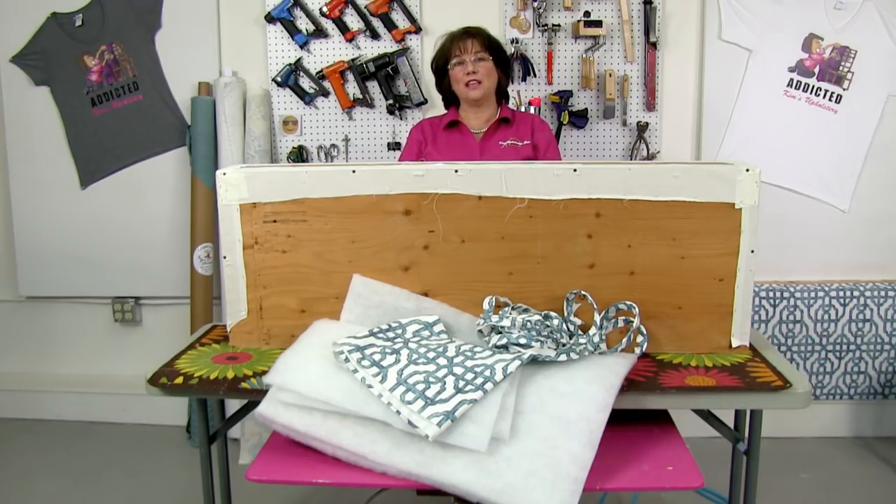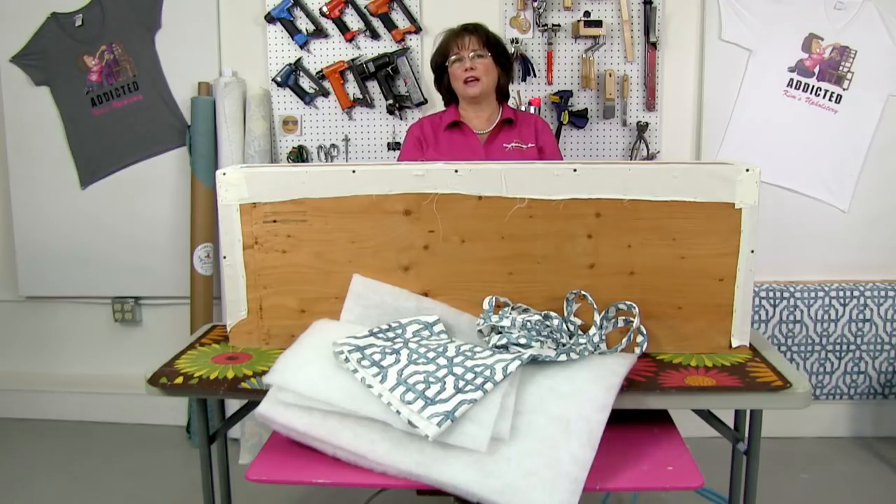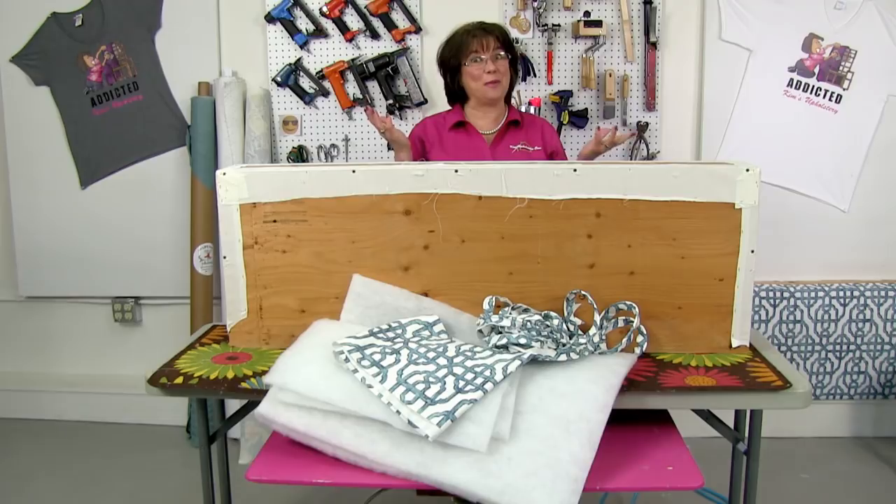We encourage you to say hello and let us know where you're viewing from. During our live segment we really encourage you to go ahead and ask any questions that you might have about upholstery projects. If you are not a subscriber to our Kim's Upholstery YouTube channel, I invite you to hit that subscribe icon. When you do that you'll see a little bell icon, and if you click on that bell icon every time we put content on YouTube you'll get a notification so you won't miss anything education wise with us.